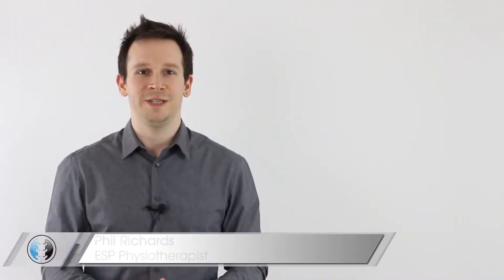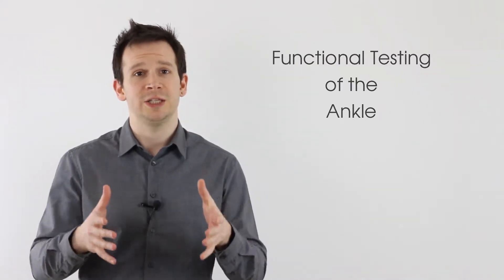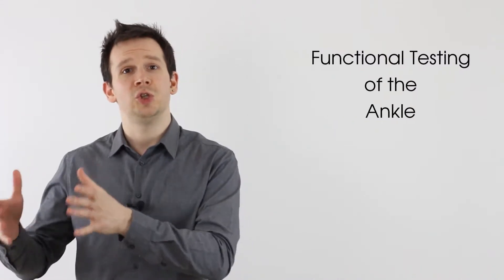Hey guys and welcome back to Clinical Physio with me Phil Richards. After you've completed your movement assessments, palpation, and perhaps your special tests, you may wish to look at functional tests so you can assess your patient's lower limbs during dynamic movement. In this video, thinking about our ankle assessment, we're going to be looking at the bilateral squat, the bilateral heel raise, and the single leg stand.